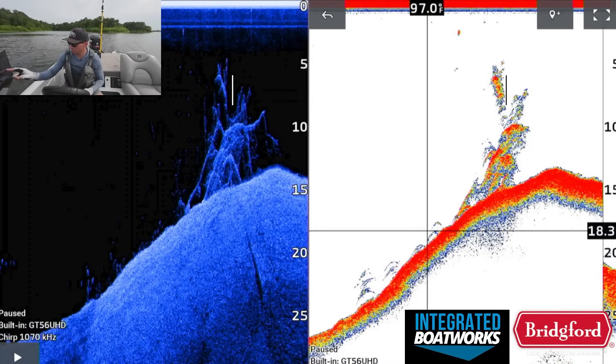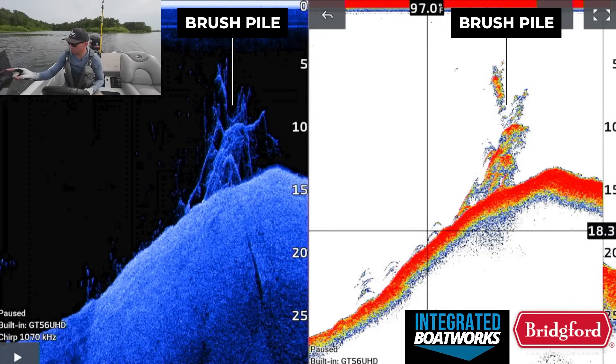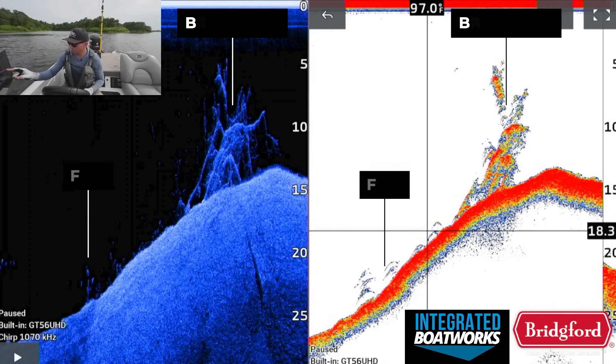Here's a look at the same brush pile on 2D sonar and down imaging. You can see several fish that are set up in front of this brush pile, just to the left of it, in these two images. There aren't that many fish actually set up around the brush pile itself — maybe a few small dots on down imaging that may be bluegill or smaller baitfish. There aren't that many fish actually set up in the brush pile itself.